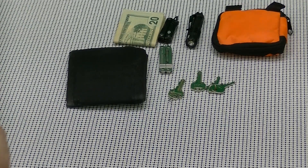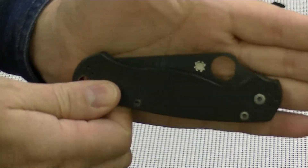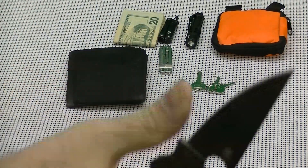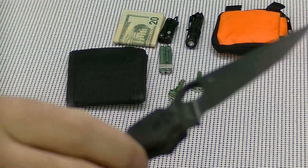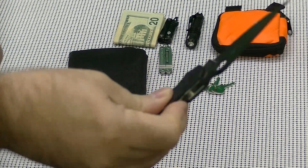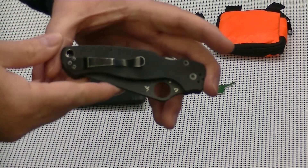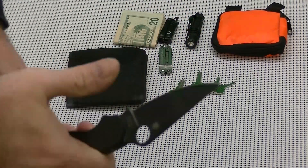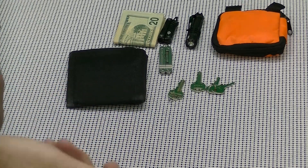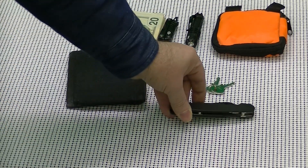A lot of you know this knife — the Spyderco Paramilitary 2. This is an awesome blade. I really like the action on it. I've been carrying this thing for quite some time now and use it all the time. It's just a very nice blade — holds up well, opens fantastic, closes well.